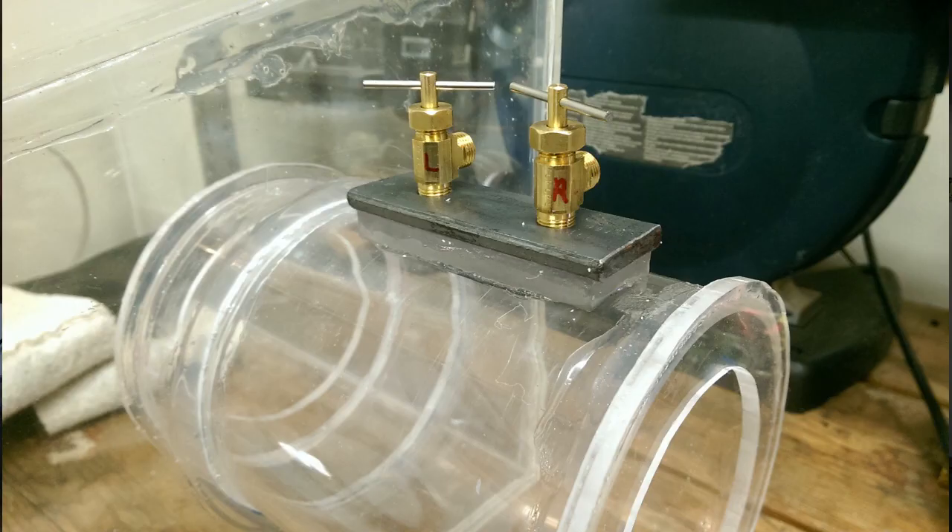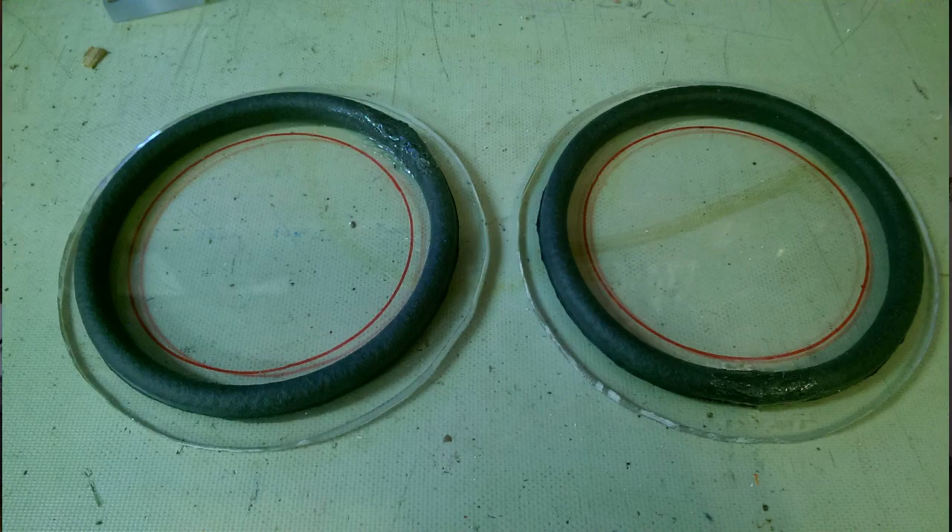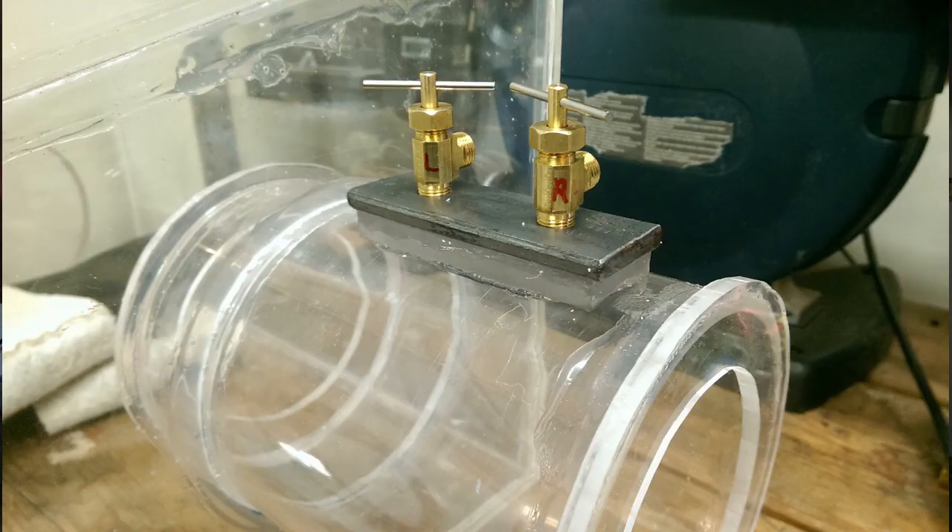I've also completed the transfer chamber that will be a part of the glove box assembly. The transfer chamber has two donut-shaped flat surfaces that will act as the surfaces that these doors will seal against as I pump down the transfer chamber with a vacuum pump, and then flood the transfer chamber with argon so that I can transfer pieces in and out of the glove box without contaminating the interior with additional oxygen.